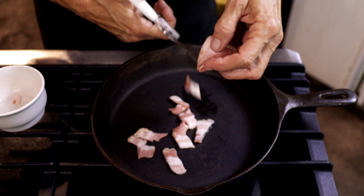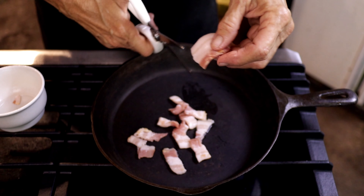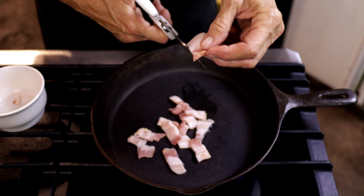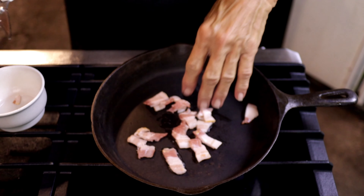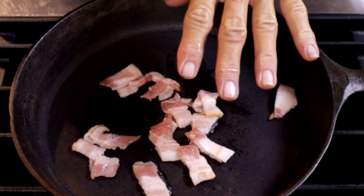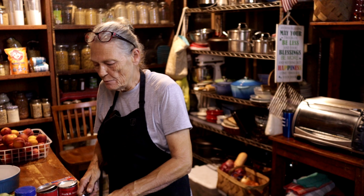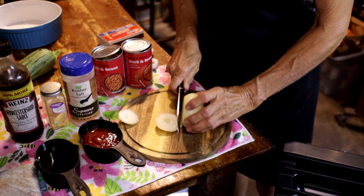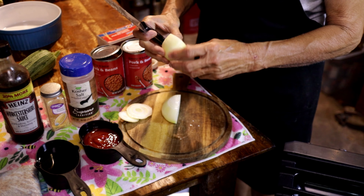Because you can't have baked beans without bacon — that's just not possible. But if you're running low on bacon and don't have any but you've got a little bacon grease, that'll work too — you're just wanting that flavor. So we're going to render the bacon just a minute. While it's rendering, we're going to cut that medium onion. By the time I get this onion cut, that bacon should be rendered enough to drop the onion in.